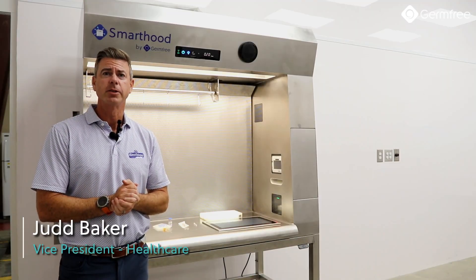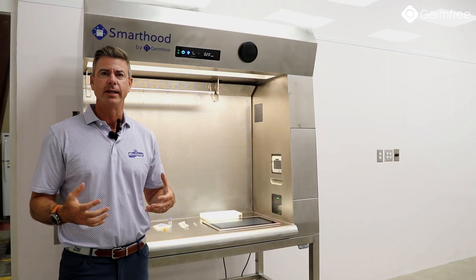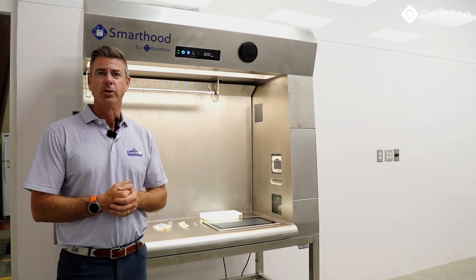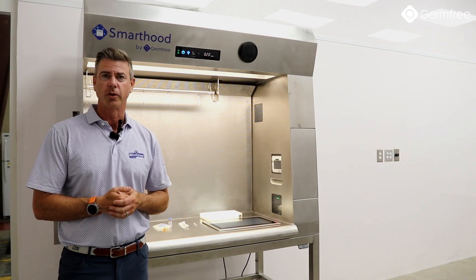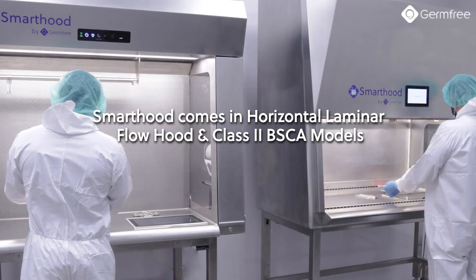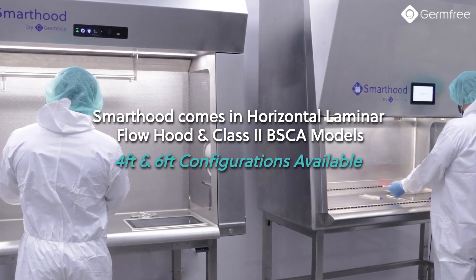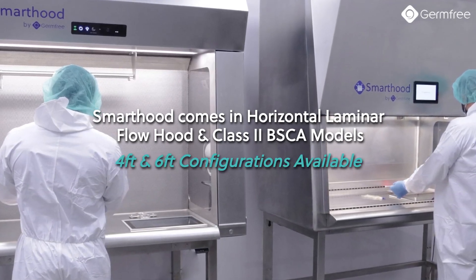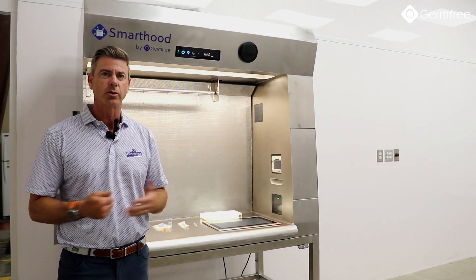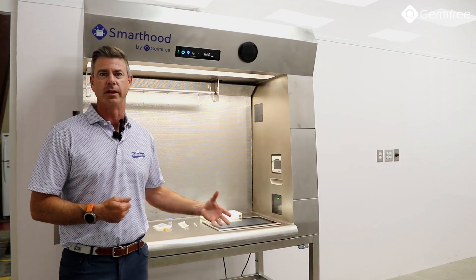Hey, I'm Judd Baker, Vice President of Healthcare here with GermFree, and what I want to do today is introduce you to the generally available version of our SmartHood. SmartHood is available in four and six foot versions and a laminar and a biological safety cabinet. I'm going to run a quick demo and show you through the features of SmartHood, but first let me tell you exactly what it is.